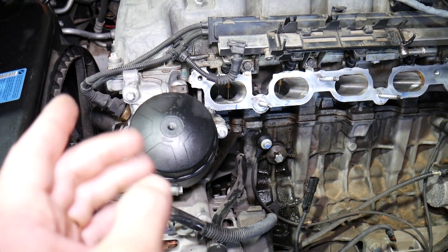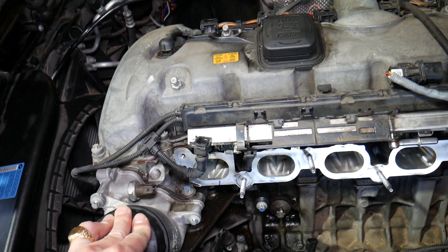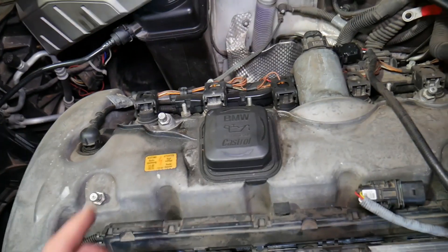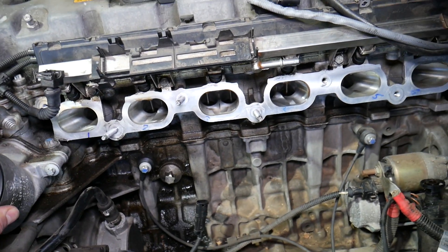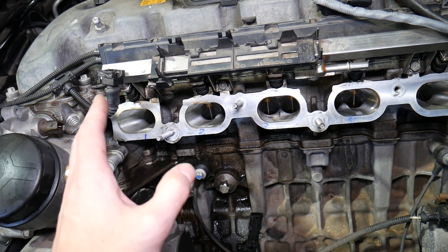Starting from the very front where your radiator fan and serpentine belt are located, you need to identify where cylinder number one is. Cylinder number one is the very first cylinder towards the serpentine belt. You can see the ignition coil here — that's cylinder number one. We have the intake manifold removed so we can show you more clearly.